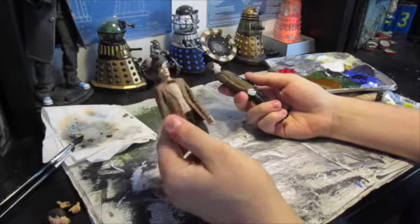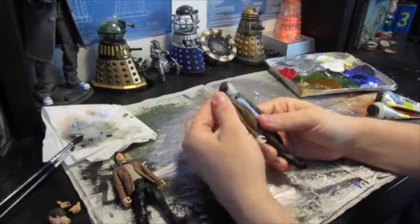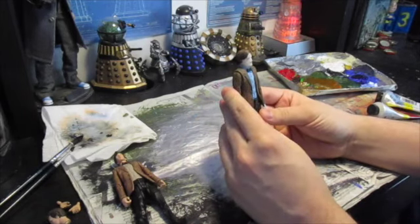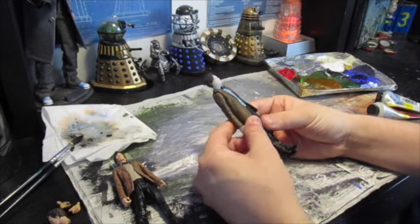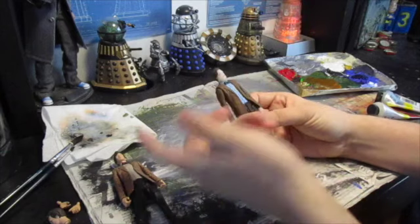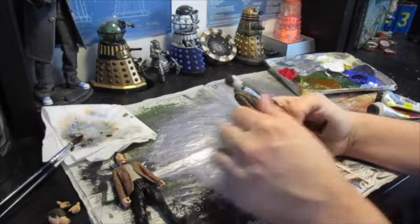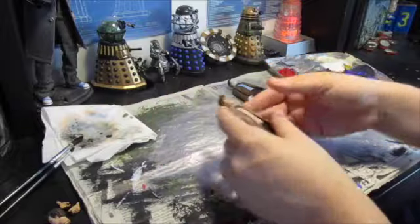So this one is going to become the Adventure Games 11th Doctor, and this one the Ganger 11th Doctor — this isn't the soft head version. This one is going to become the 11th Doctor as he appears in the episode 'A Good Man Goes to War', so this is just going to be a simple swap of the bow tie, swapping the head and everything. Let's start with this one, as we're going to need to dismantle that for parts of this one.